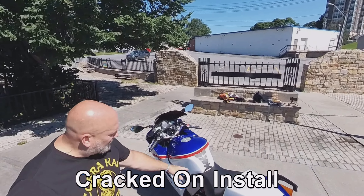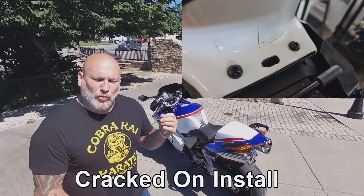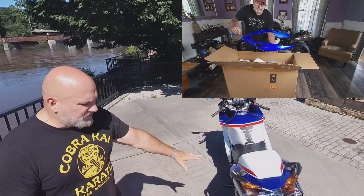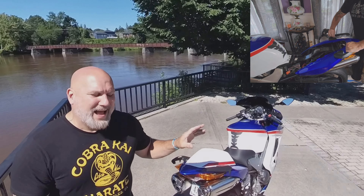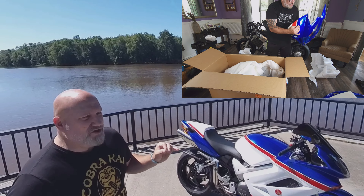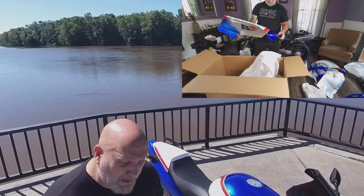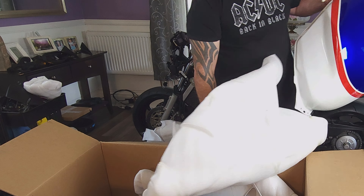It cracked on the bottom under the seat, and I'll put a picture up of exactly what happened. I'm getting in touch with the manufacturer — hopefully they can ship me out another one that fits a little better without that flaw. The paint job on this plastic is amazing; it's a nice flexible ABS. Putting the tail section on was a breeze. I will tell you, though — if you're going to change your fairings, plan on taking all day to do it properly. Test fit everything, make sure your mounting points aren't bent or damaged, because if they were bent on the originals, this stuff is not going to line up.